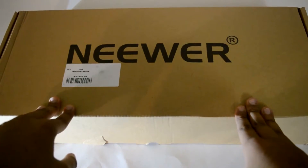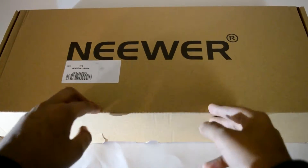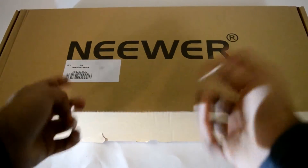So guys and girls, this is the package that I've been waiting for to come to my house. It's been like three days, but I've been really excited to unbox this product in front of y'all. I tried to unbox it before but accidentally ripped it, so now I know what to do. Let's get straight into the unboxing.